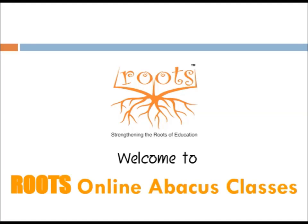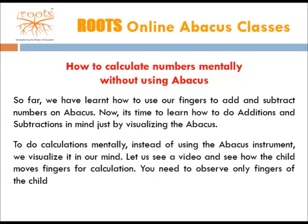Welcome to Roots Online Abacus Classes. In this lesson, we will learn how to calculate numbers mentally without the use of abacus. So far, we have learned how to use our fingers to add and subtract numbers on abacus. Now it's time to learn how to do additions and subtractions in mind, just by visualizing the abacus.